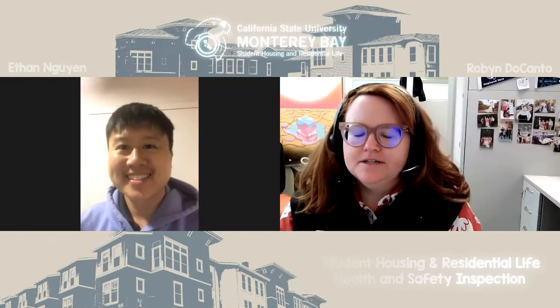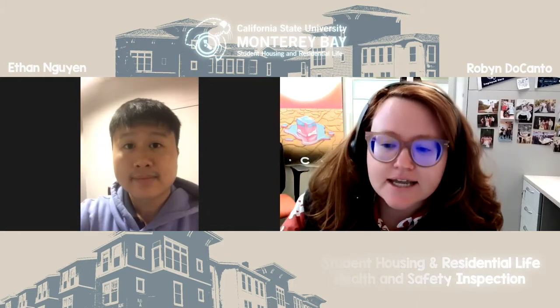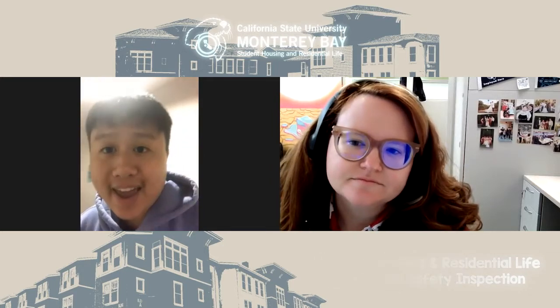Hey Otters, Robin Ducanto back with you for our next health and safety inspection. We are in Promontory and again I have our Lead Student Assistant with us. Welcome back, my name is Ethan Nguyen — as before in the North Quad video — and we're here in Promontory 8, going through an example of checking the space for you.